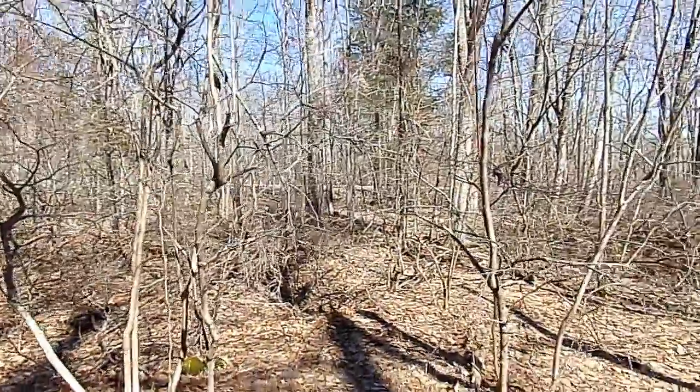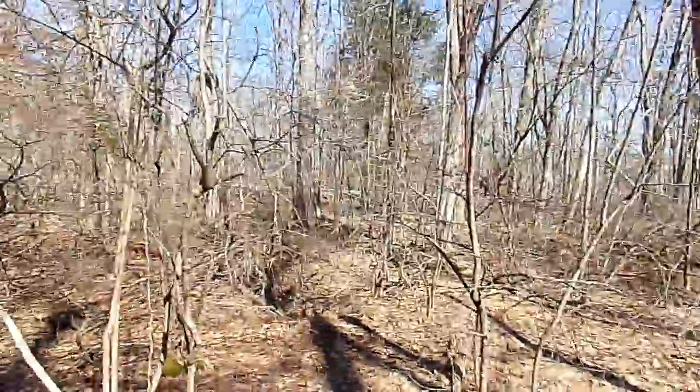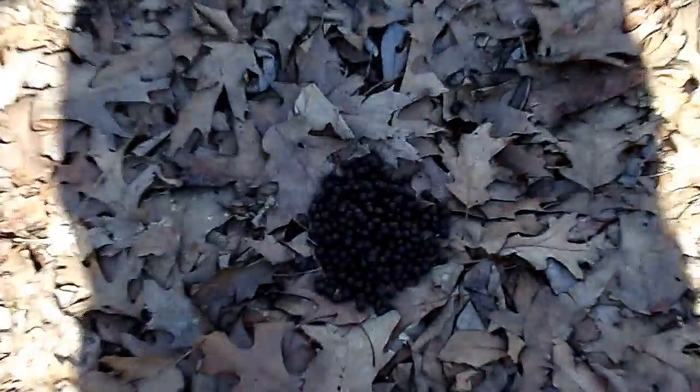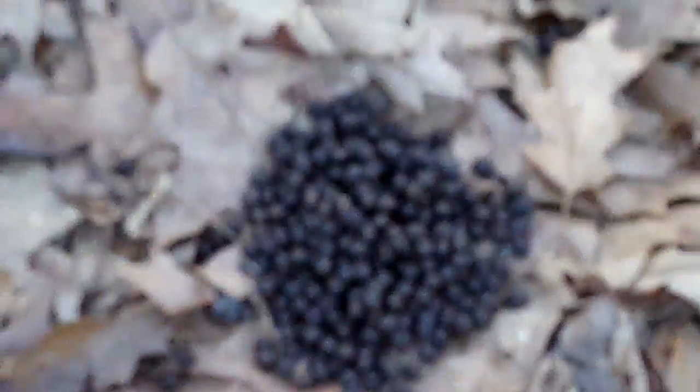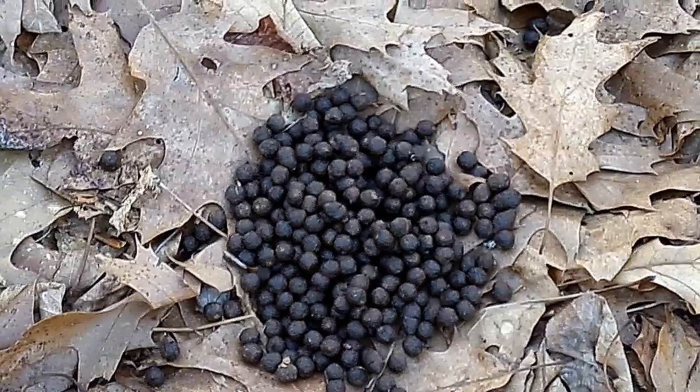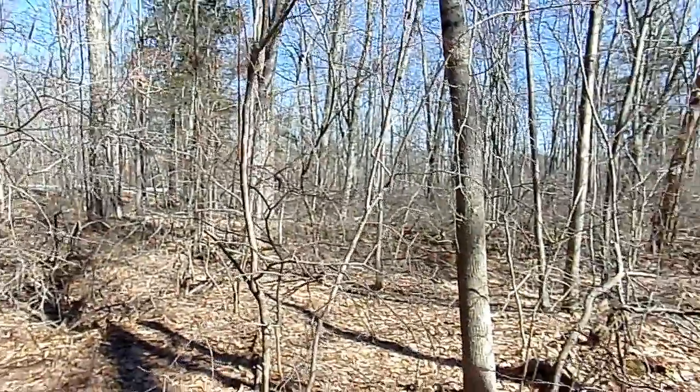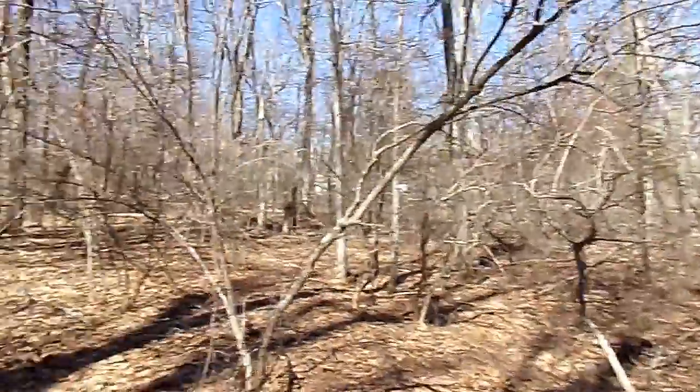Let's make our way back out to the road. We're almost out to the road — you can see it right out there. But look at that — that's a big pile. All right, we're going to get back out to the truck.